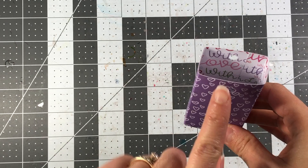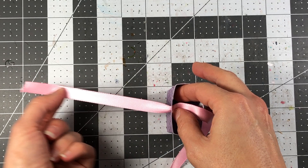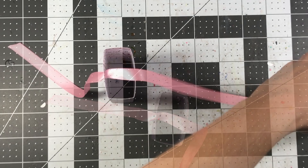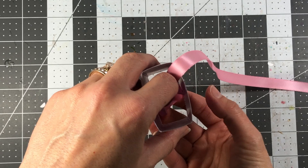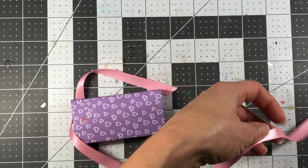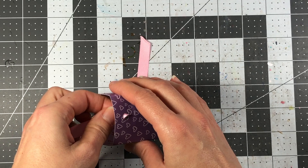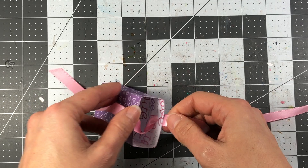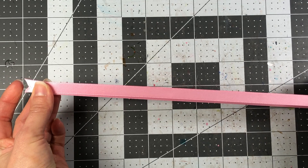Take some ribbon and feed it through the inside of the box to the outside, so the part that's hanging is on the outside of your box. Trim it down — you want to make sure the ribbon is long enough to extend to the bottom of your box with enough room to tie it. Loop the ribbon through the other side, then make sure your ribbon is straight. Hold it out and make sure it's even and not turning.